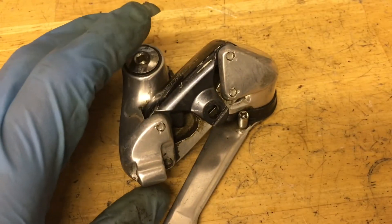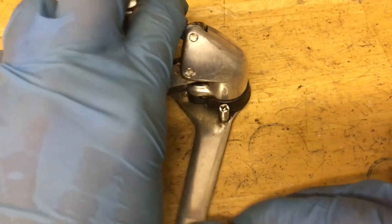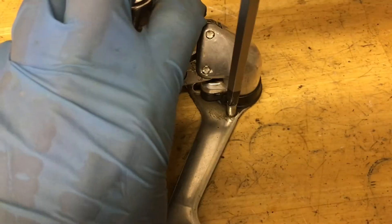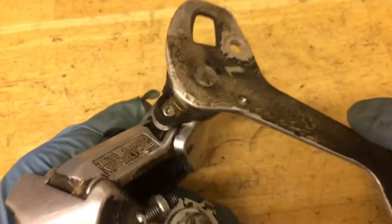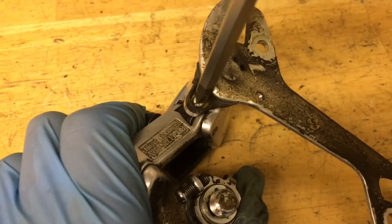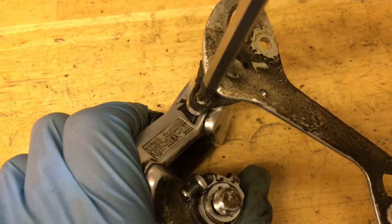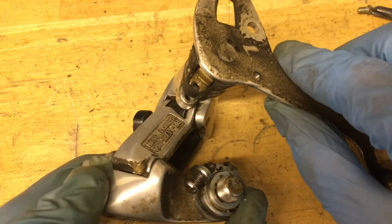With the easy part out of the way, let's go do the springs. First for the B spring, pull back the cage and unscrew that little pin. Now the cage is going to spring back all the way around — unscrew that screw and the cage pops off.